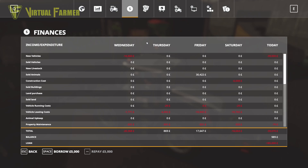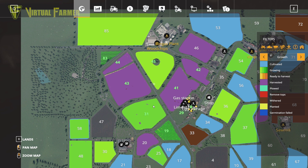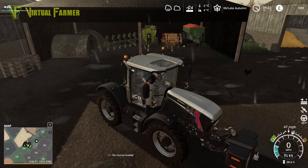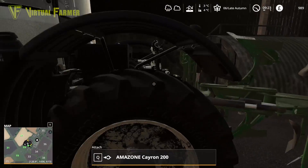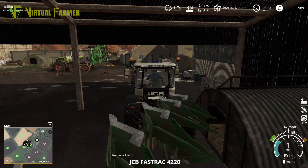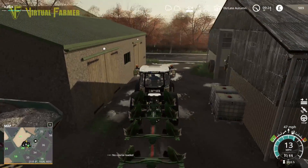Let's hook up the JCB and take this to our nearest field first. We'll lift it, fold it up into transport position and take it out to the field. In the rain, the reflections of the beacons is absolutely incredible — really loving that. We're going to do this on the longest side. I'll take the tractor right into the corner because we want to finish about here, over this corner so we can easily get it out.